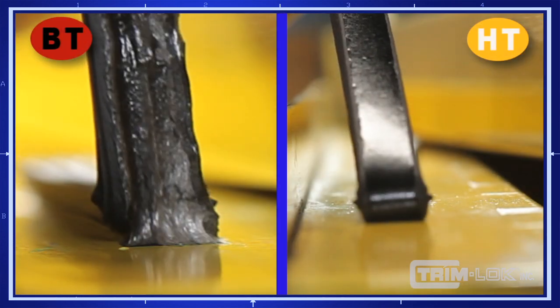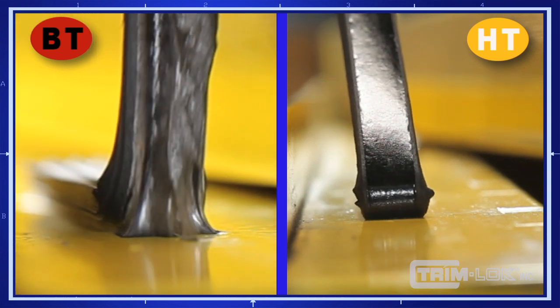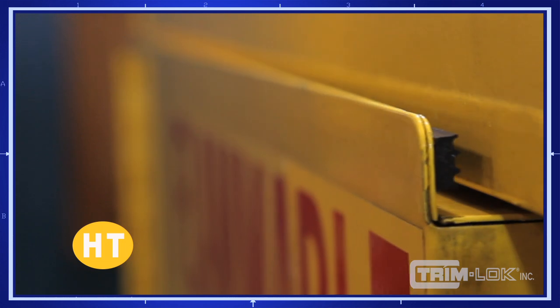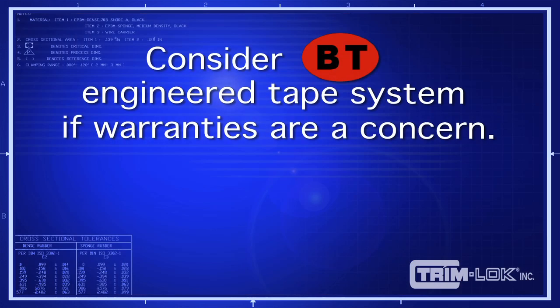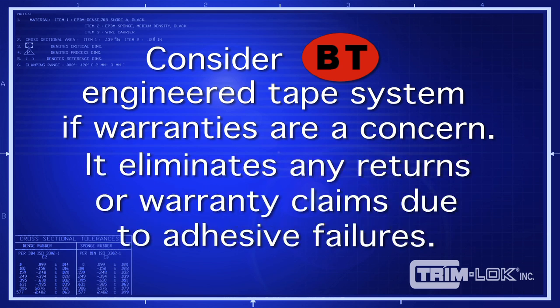The general purpose HT tape comes off fairly clean, while the BT tape system is exceptionally more difficult to remove from the substrate. The best use of the HT tape is in most static applications. We suggest Trimlock's BT engineered tape system if warranty returns are a concern. The BT tape system will almost eliminate any return or warranty claims due to adhesive failure.